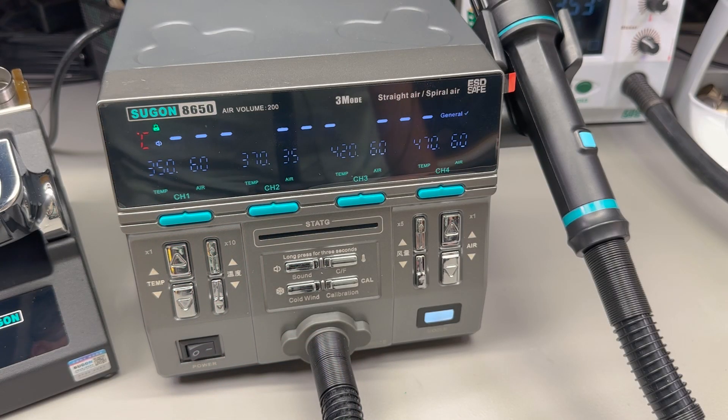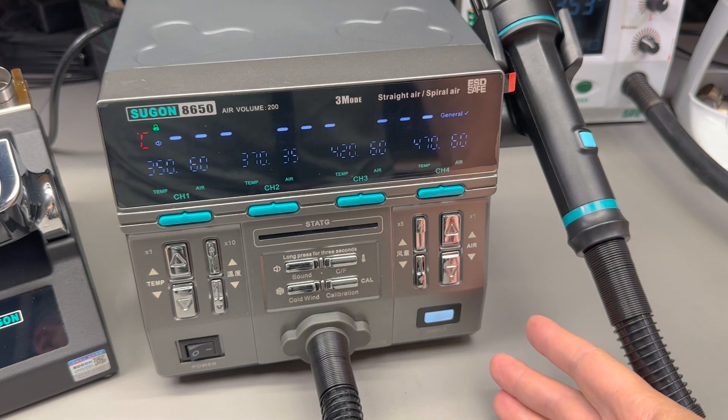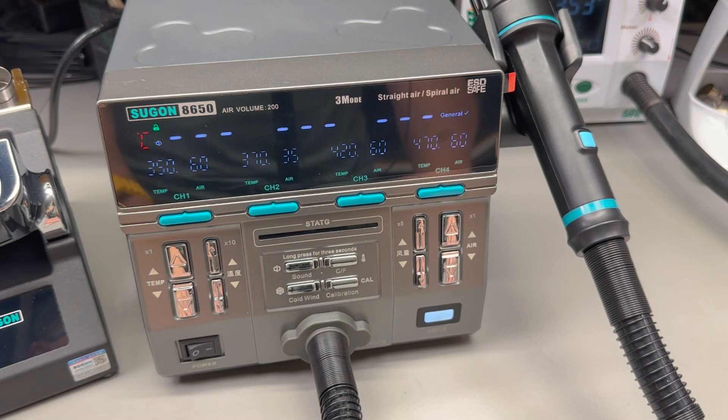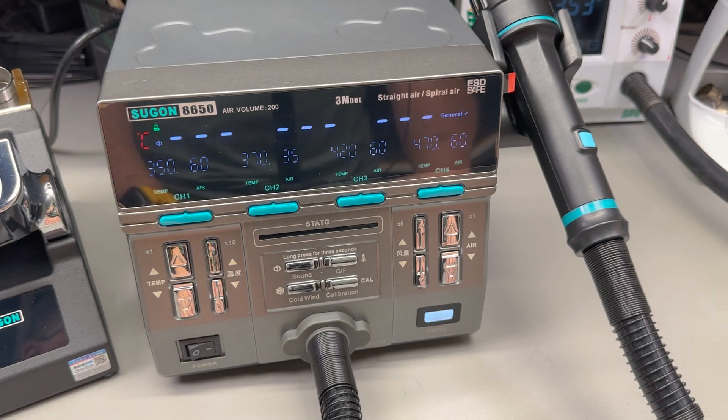The mode button allows you to quickly select between 3 modes — gentle, normal, and rapid — color coded with the LED behind the button. This effectively adjusts the PID parameters: gentle mode slowly ramps up to the set point, while rapid mode quickly reaches the set point with a slight risk of overshooting. This is a function you won't find on most other hot air stations. Overall, everything about this interface feels very intuitive — it does what you expect, and you'll be up and running without needing to read the user manual, which is always a good sign of a well-designed interface.